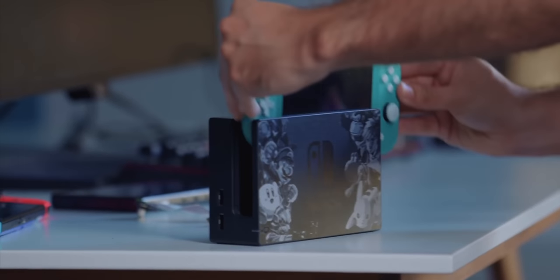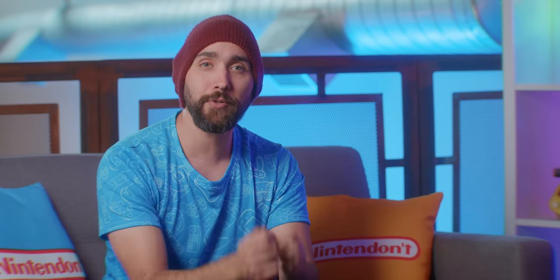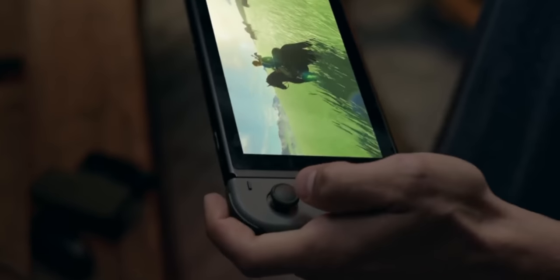Now, if we're gonna talk about problems the Switch Lite has compared to a regular Switch, there's definitely the number one issue: it's a Switch that does not switch. It's a system that doesn't have the ability to use the dock at all. It's a purely dedicated handheld, whereas the regular line of Switches can be connected to a big screen TV. This was one of the big selling points for a lot of people — something you can play on the go or at home on a TV. You can play certain games that make more sense on a larger TV and get the most out of it at home while still playing on the go. It's just a very adaptable system, and the Switch Lite does not give you that experience.